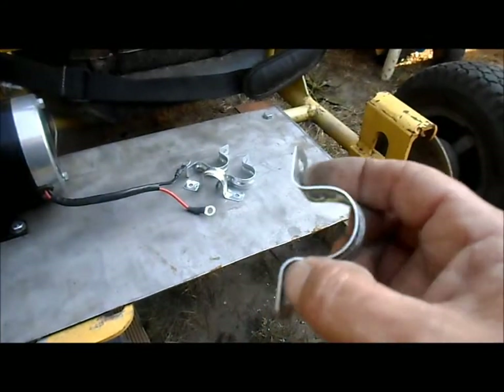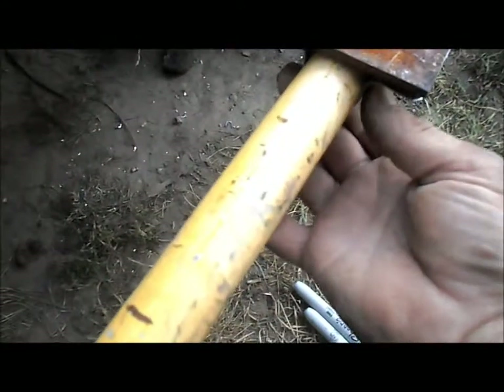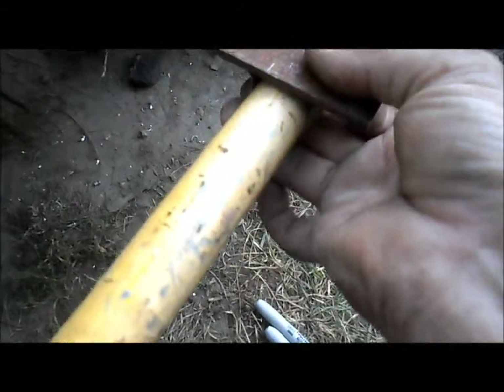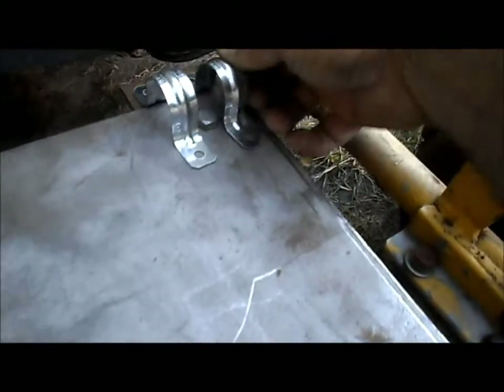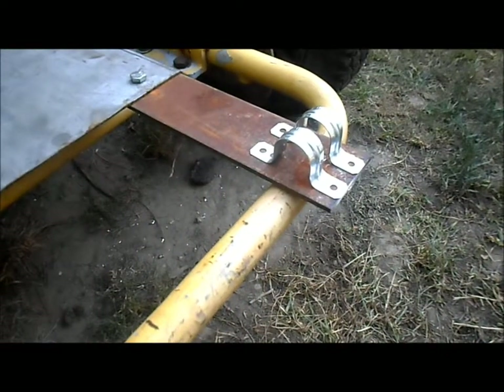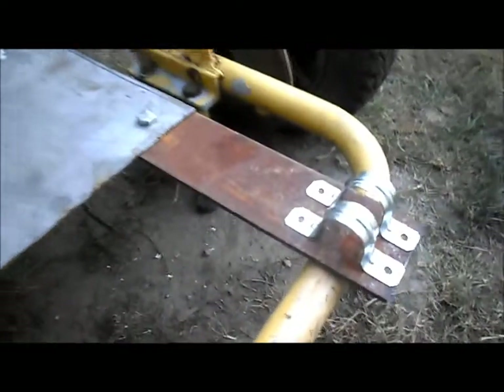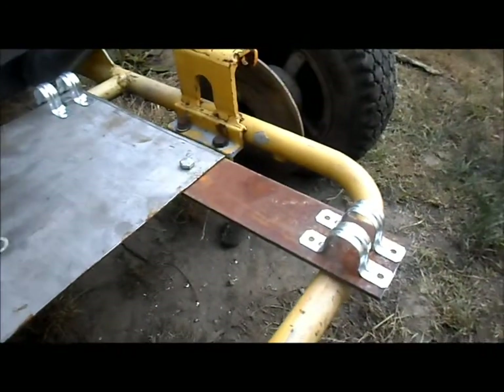We went to Home Depot and got four of these one-inch clamps. We're just going to clamp them right to the bottom — basically two there and two up, underneath of course. We'll get it marked real quick, unbolt these two bolts, slide our bridge out, drill out our eight holes, and put it back together.